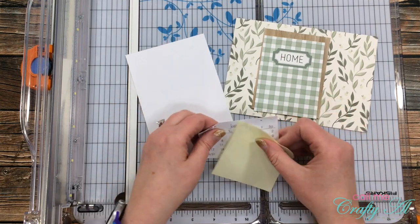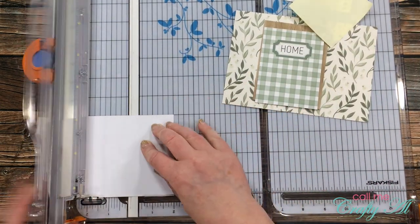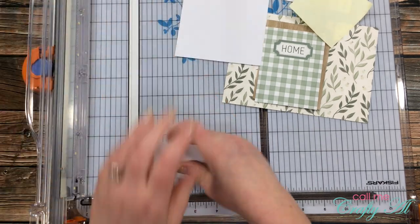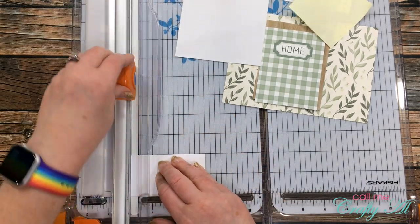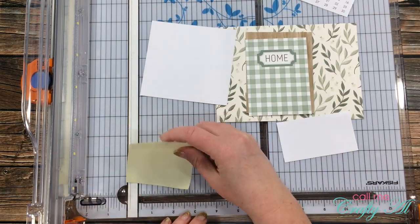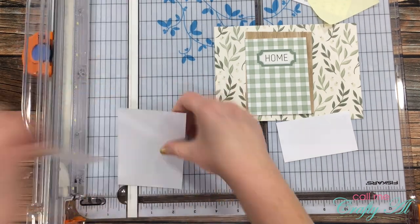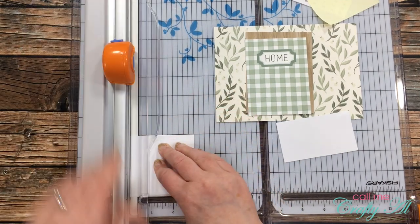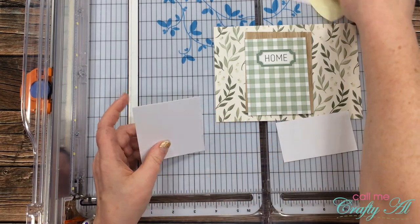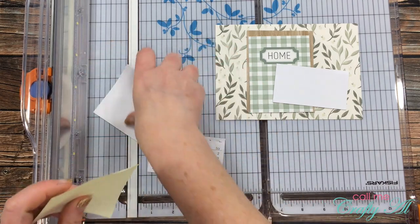Before I start assembling my card for the frame, I brought in a scrap of white card stock and cut two pieces: one was the same size that the calendar will be — which is three and a half by two inches — and the second piece I cut down to the same size as the post-it note. This way I have placeholders for where those pieces will go later, so I can arrange all of the elements on that 5x7 piece.